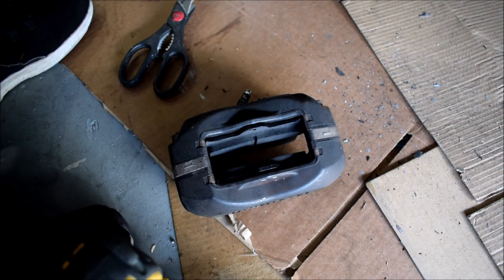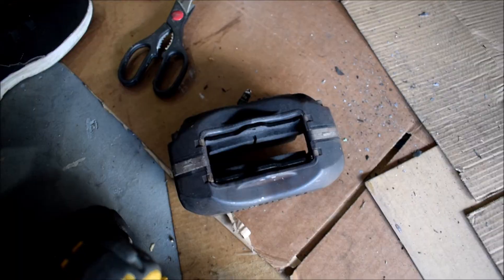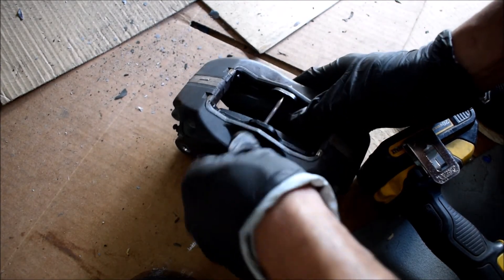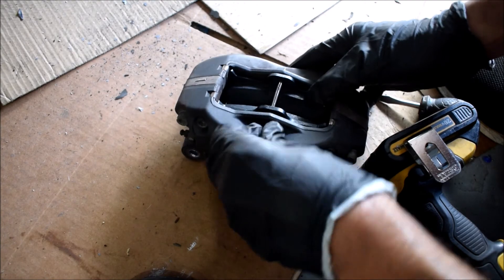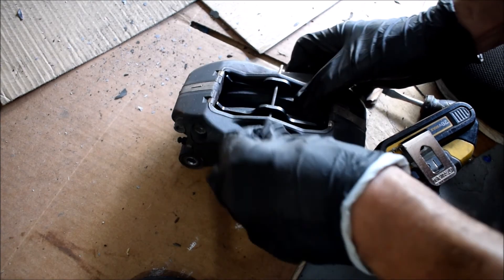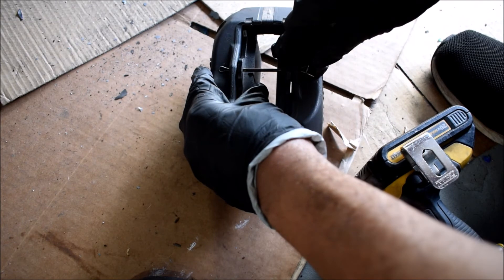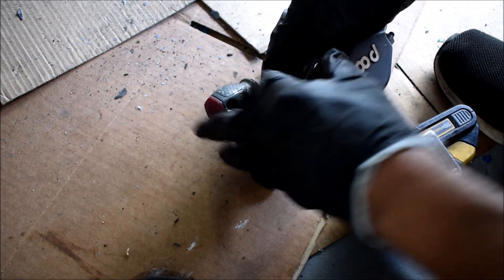Go ahead and put the retaining pin through to hold the pads in place. Push the big cotter pin through — mine is a little bent being a used one. You could get a new one to avoid the trouble. It's in good enough shape to reuse, but for safety, use a new one. Then go ahead and slide the Wilwood caliper into place over the rotor.